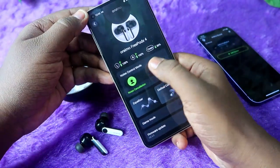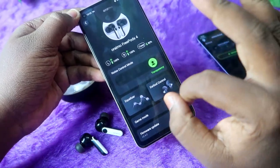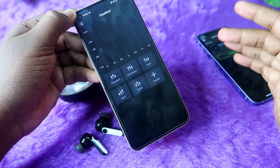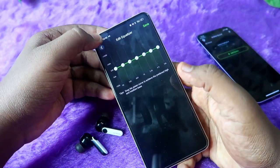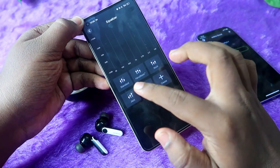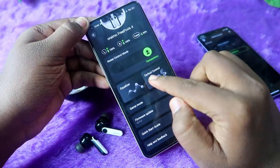The app also has noise cancellation support: there is a noise cancellation on mode, noise cancellation off mode, and a transparency mode — three options in total. There is also an equalizer settings section where you can create your own custom EQ, and there are five different preset equalizer modes. I set it to High Heavy Bass, which is really good for listening to audio.